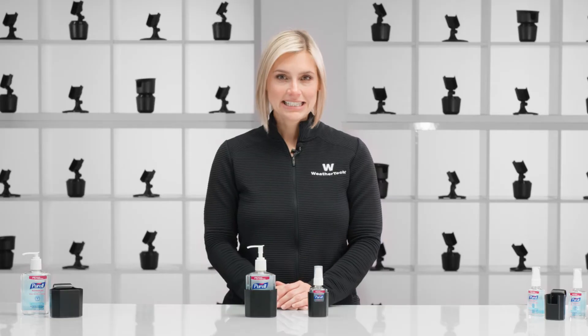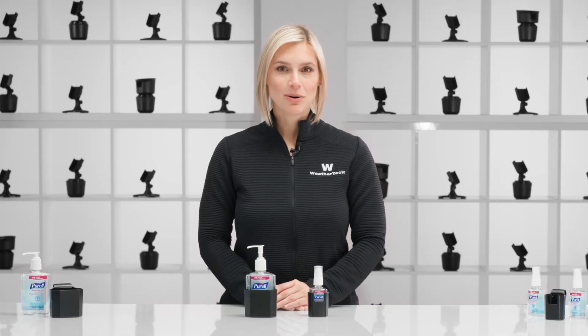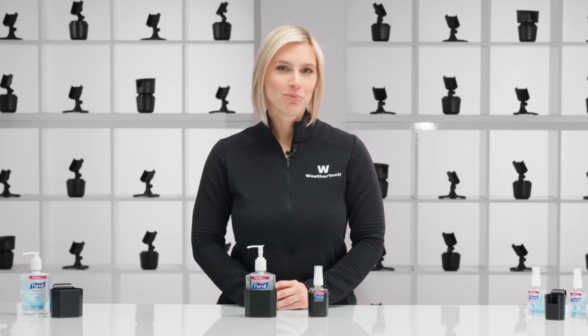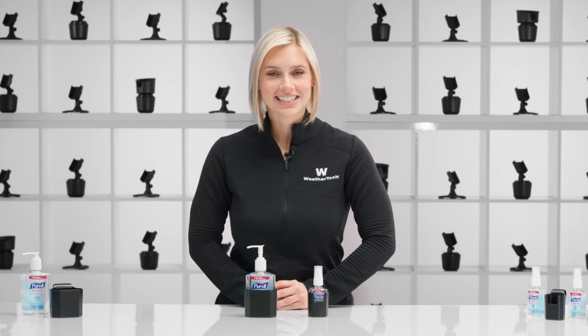Door pocket hand sanitizer holder is proudly made in the USA, so you can trust its quality and durability. Pick up a pair for your car and one for every vehicle in your family's fleet today.